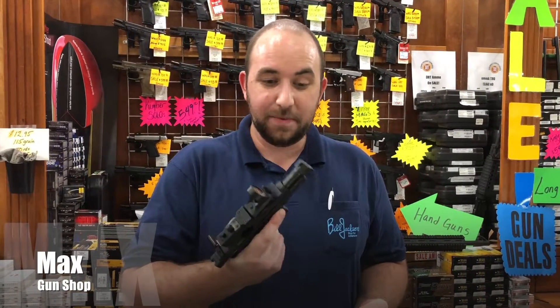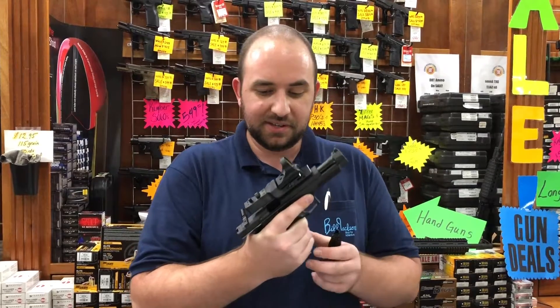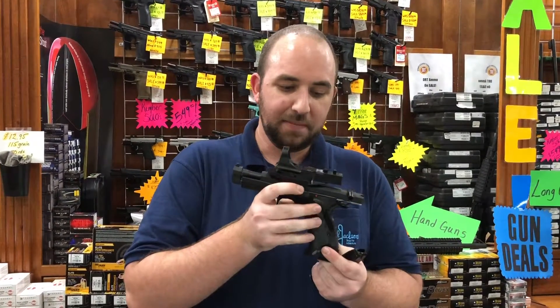Hi there, I'm Max at Bill Jackson's Gun Shop, and in my hand I've got one of my favorite things that we carry here. This is the CZ 75 Tactical Sport, the Checkmate model.